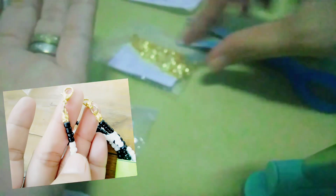Tapos, pagkabuhol mo, ilalak mo na yung connector na ito gamit ang mga pliers.